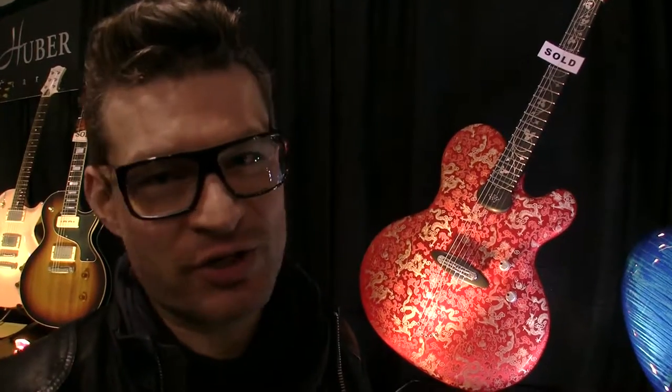Hi, this is Jens from Ritter Instruments in Germany. We are here at the NAMM Show 2016. It's my 20th anniversary of my company, and I want to introduce to you the Red Dragon.